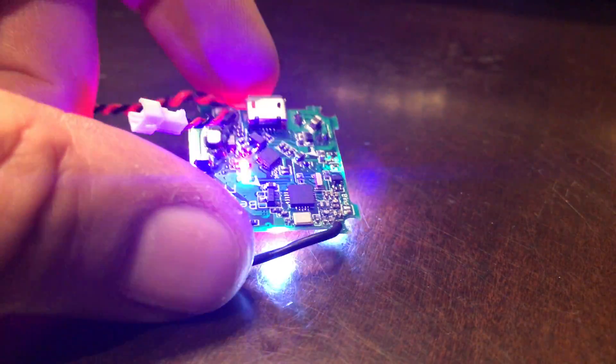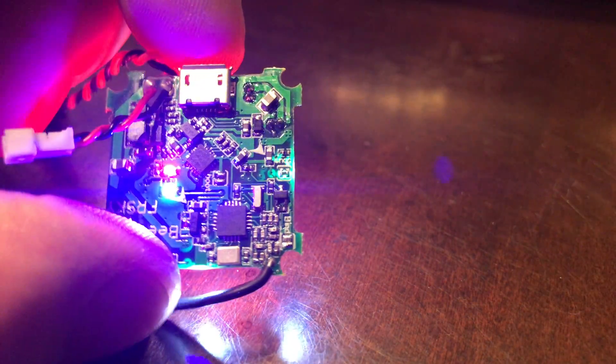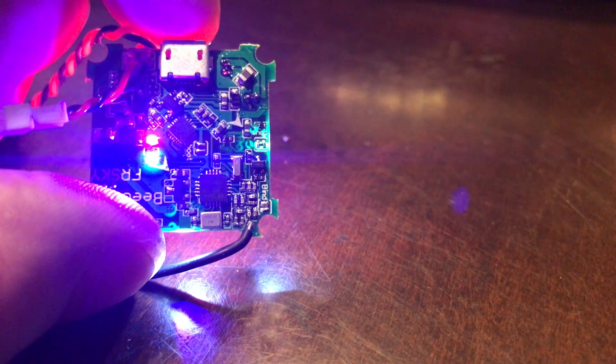If it doesn't work, just go ahead and redo the whole procedure. It's really not that difficult — you can really see the bind pins on there. Good luck.